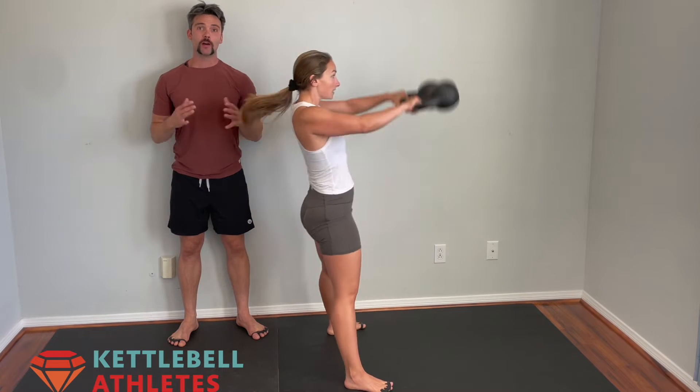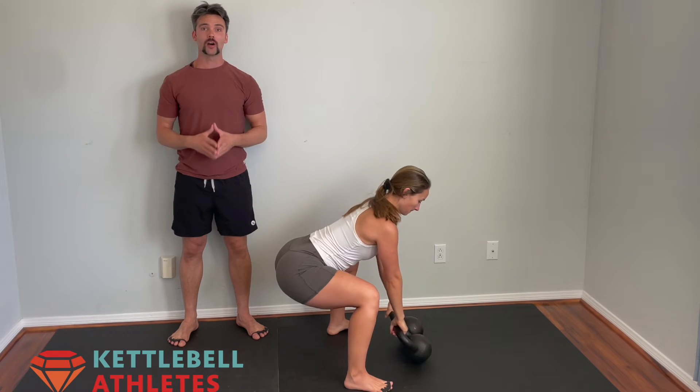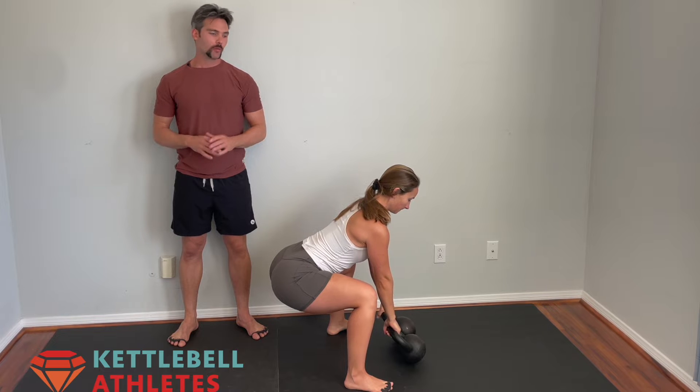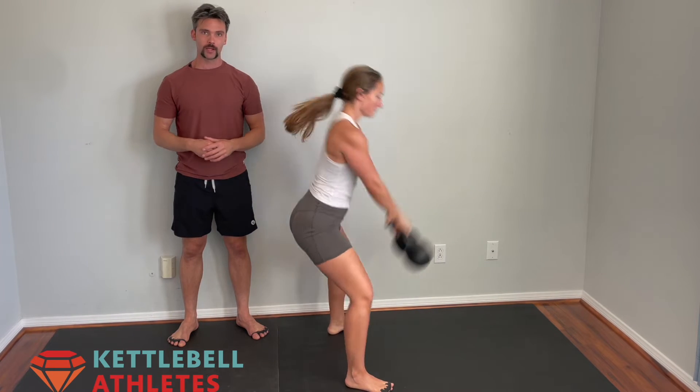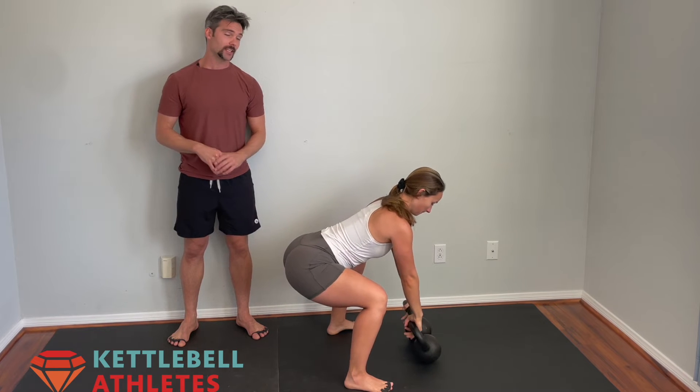Double dead stop swings will help you develop your power output and work on repetitive double swings. We want to make sure we have a bit of a wider stance to create space for the kettlebells. Everything else is the same.